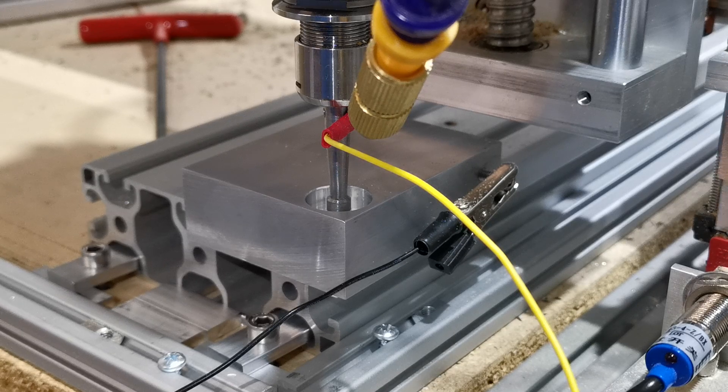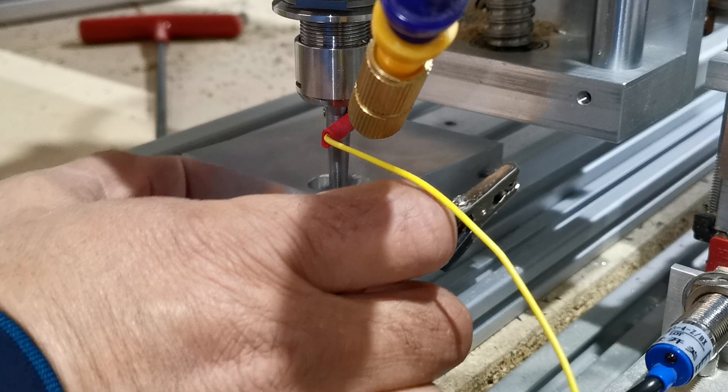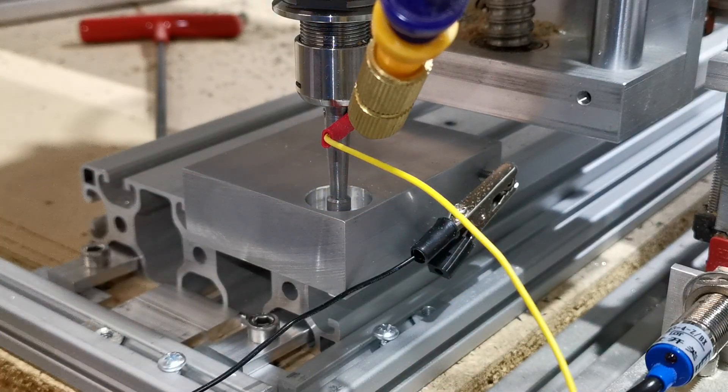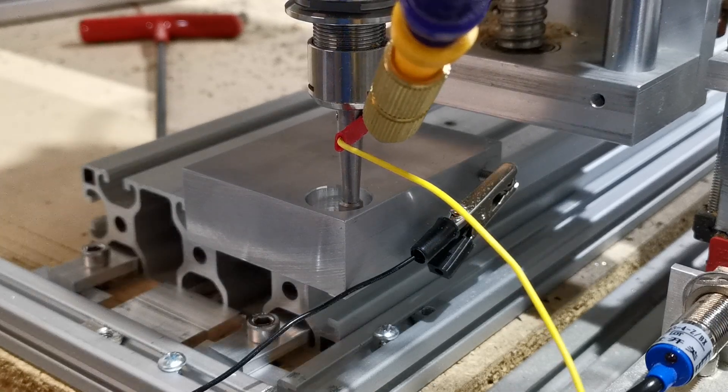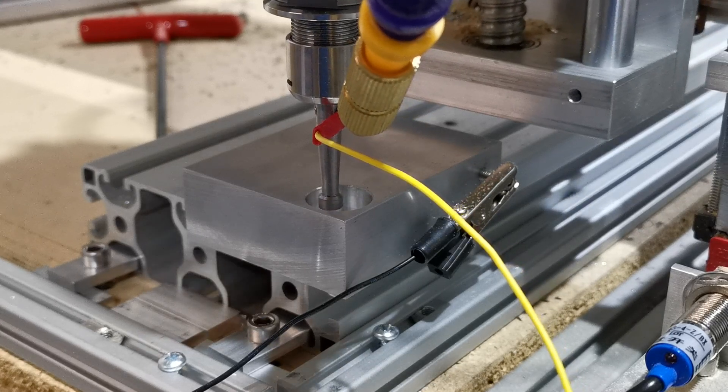We're now going to probe. It's asking me to put the probe into the spindle, which we've already done, and then it's asked me to double check that we've got a good connection. Basically we'll just touch that and we'll see — on our Mach3 we've got a little light that comes on to tell us the probe is touching. Now we'll say okay and you can see it moving.